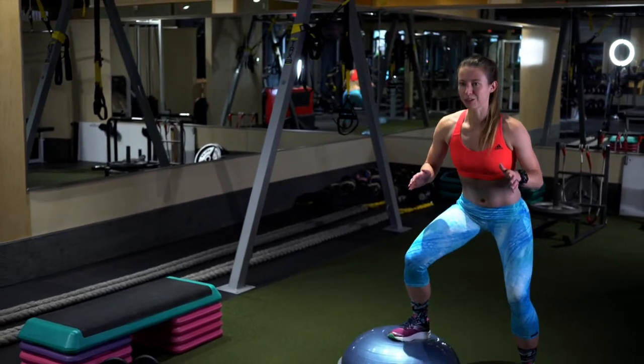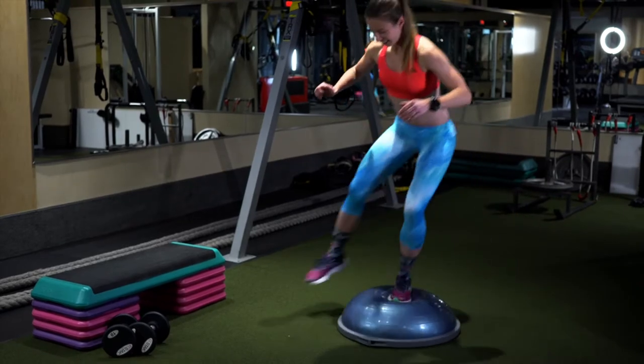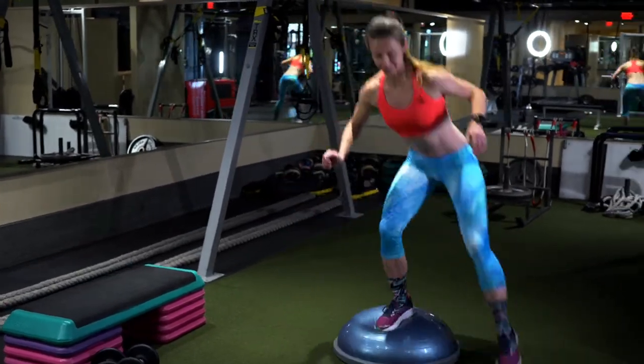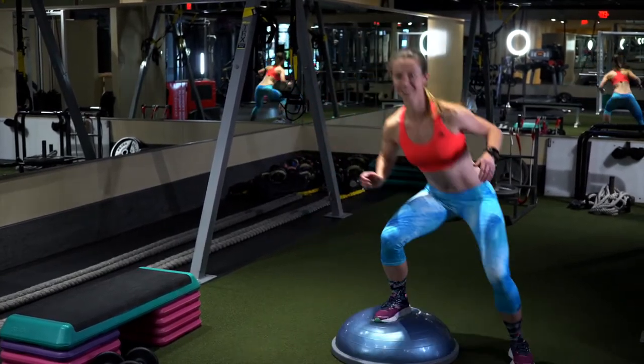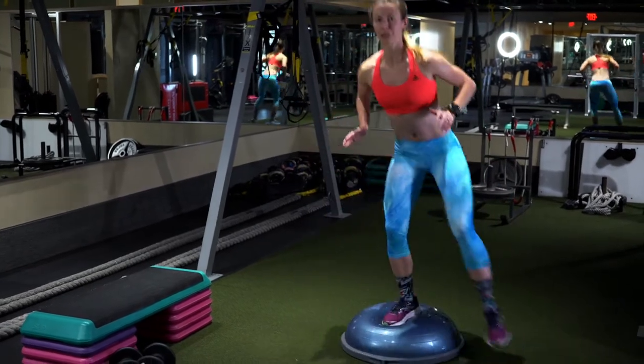So in this case, what you want to do is get started nice and low, and then you just do very simple side-to-side movement. As you get better at this one, you'll notice that you're going to be able to go a lot faster.